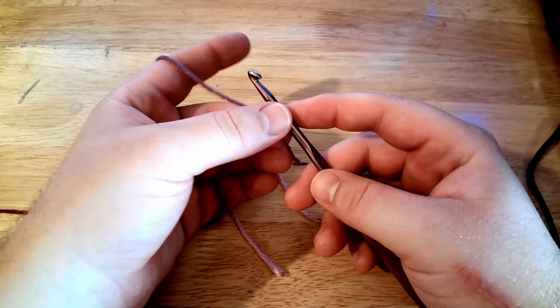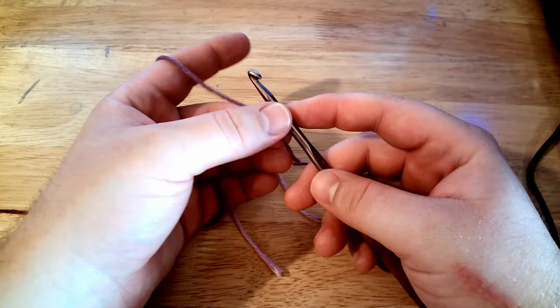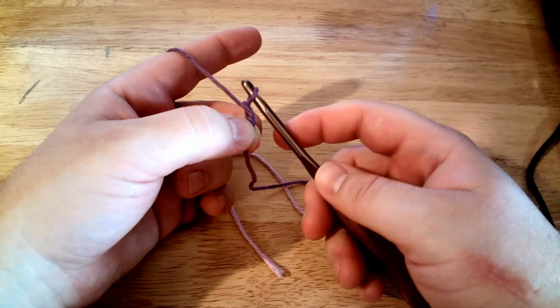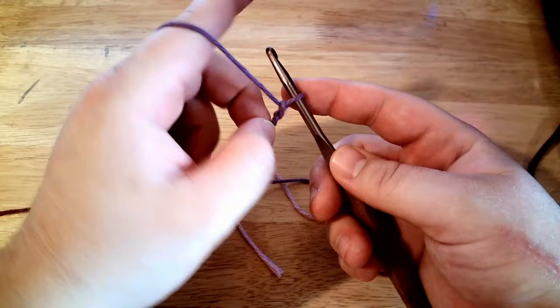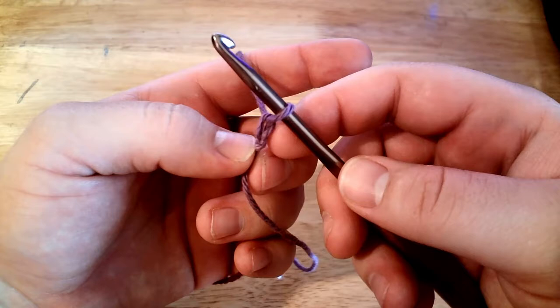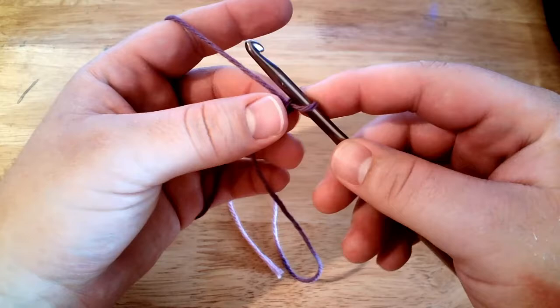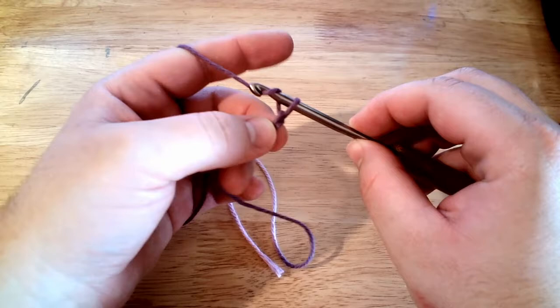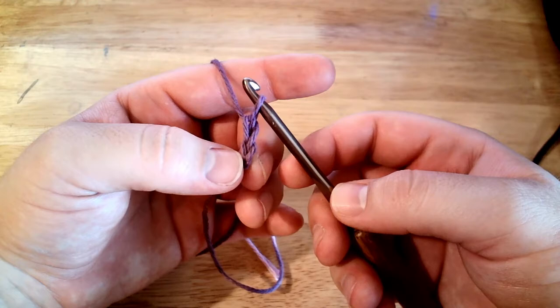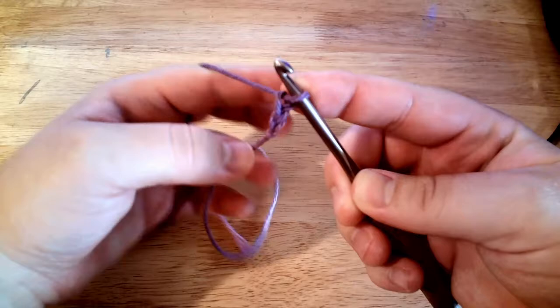You're going to chain a certain number of stitches. We never count the loop that's already on our hook — we only count the ones that are off the hook. To chain, grip the slip knot, yarn over, and bring it through the loop. The trick is not to hold your yarn too tight or it's hard to get your hook through. You can count your chains by the V's — each V shape you see is one chain stitch. So we have one, and we're going to chain 24 total.